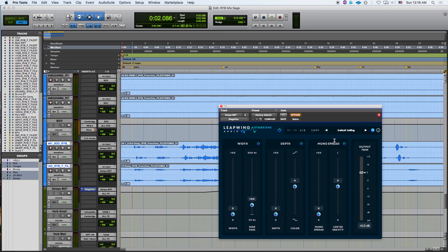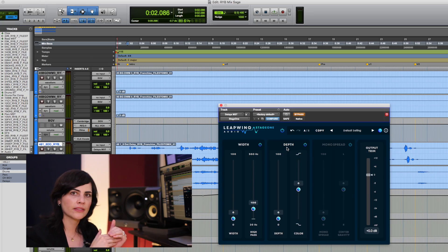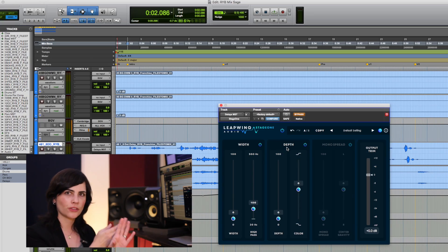Stage 1 allows you to manipulate the full sound stage of your stereo image. It runs with three different parameters: width, depth, and mono spread. In this case I'm not going to use the mono spread since I already know that both of my signals are stereo, so I'm going to go ahead and turn it off. Then I'm left with the width and the depth. One pretty cool thing that I've never seen before is that you have a high pass slider parameter which is locked to the width.